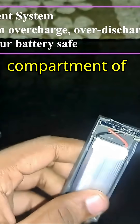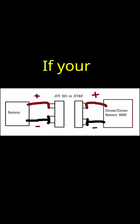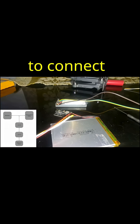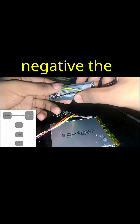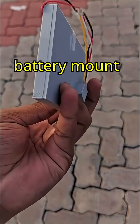After you've picked the battery, open the battery compartment of the drone. You can completely remove the small battery inside, or attach it alongside your newer battery. If your battery is big, use 14 to 16 gauge wire to connect the battery to the battery management board. Connect the battery positive — the red — and negative — the black. You can use duct tape or 3D print your own battery mount for your drone.